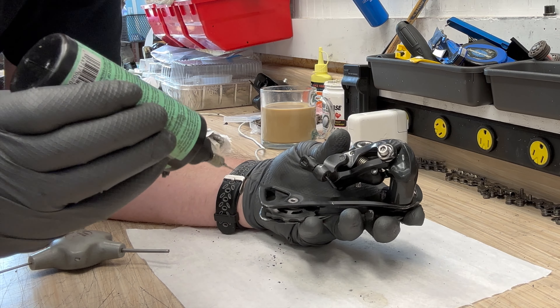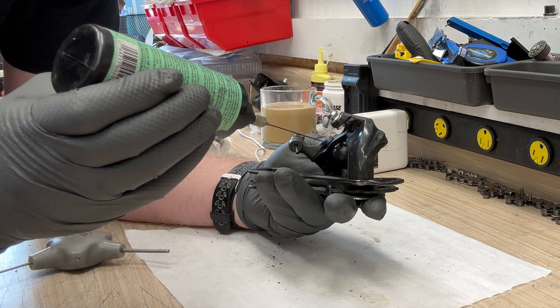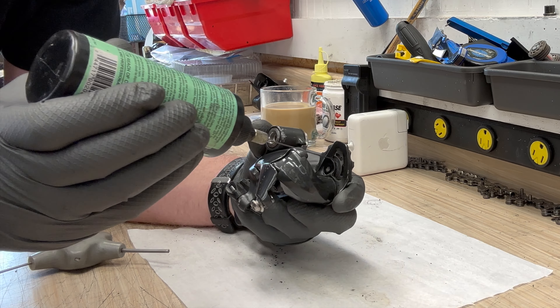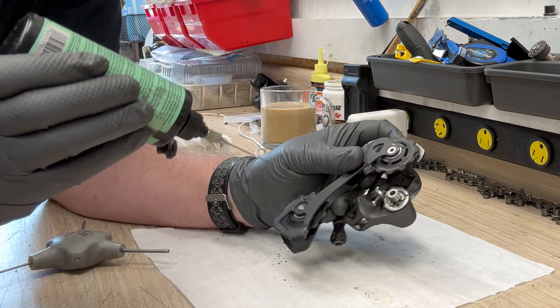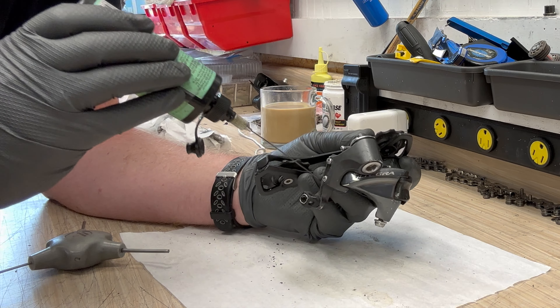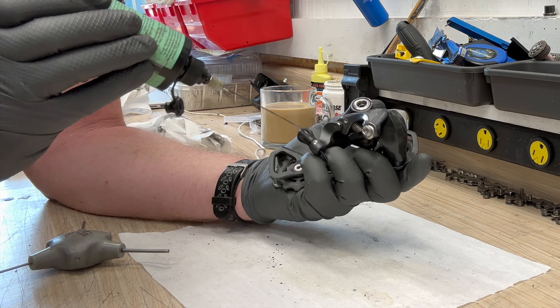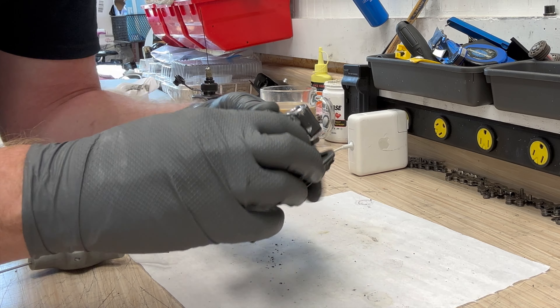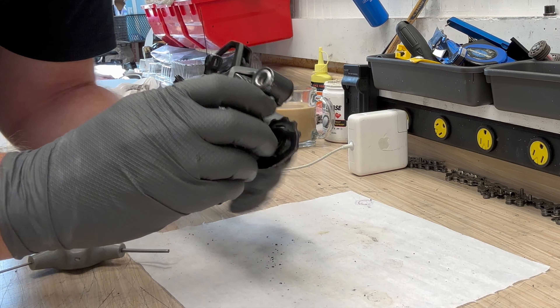At this point, put a drop of lube on the pivots and the spring and a little bit on the jockey pulleys for smoothness. I also like to lube the barrel adjuster and the cable tension area. Now it's ready to be installed.